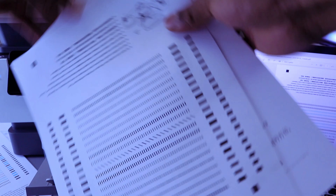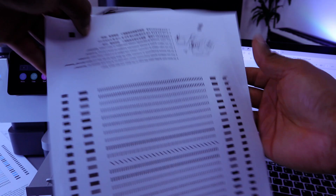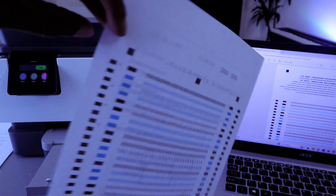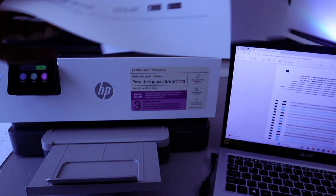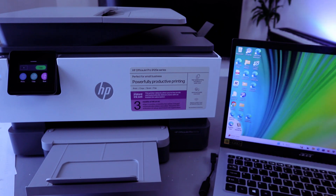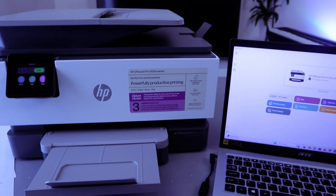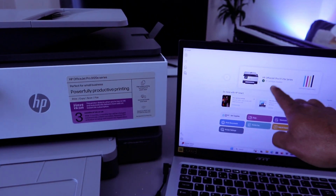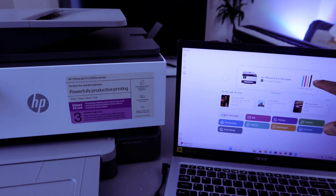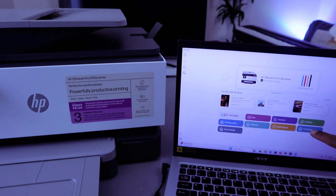Here is the document printed single-sided and black and white, compared to the earlier colored double-sided version. Another way to print documents from your computer to this printer is through the HP Smart app — the printer and laptop are connected via the HP Smart app. In the app, the printer shows as ready and displays the estimated ink level.